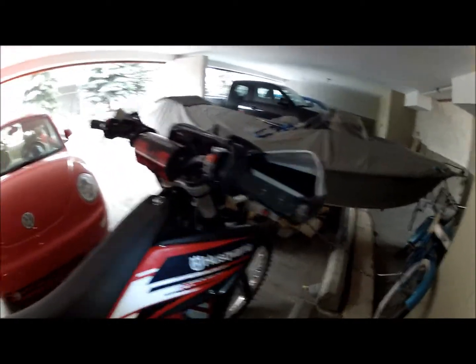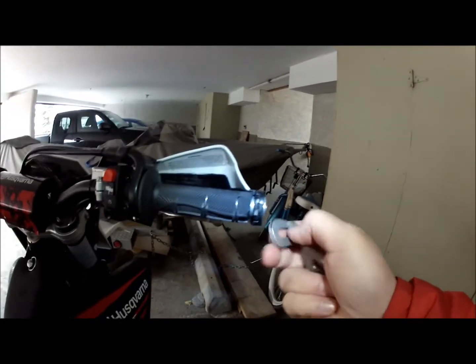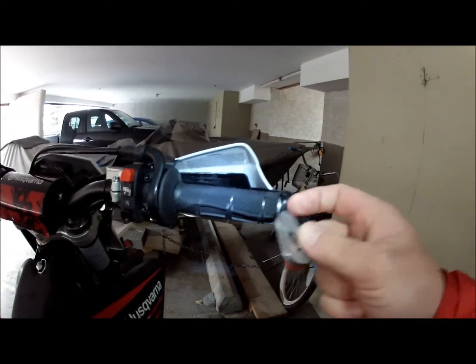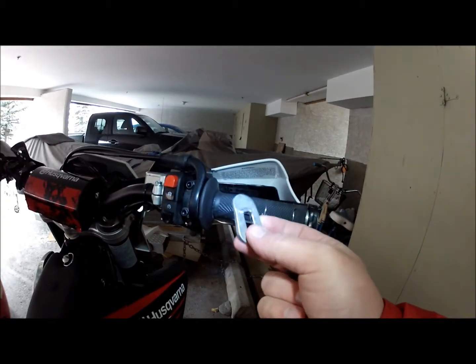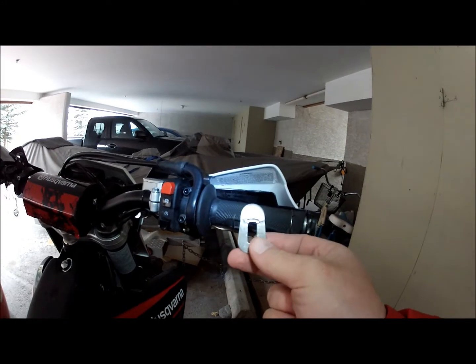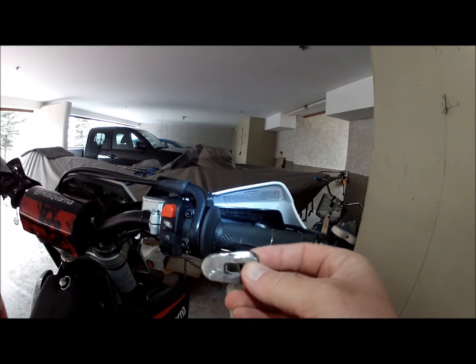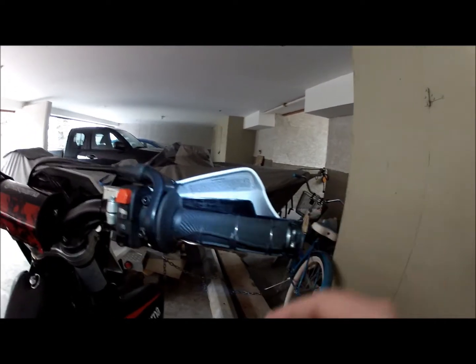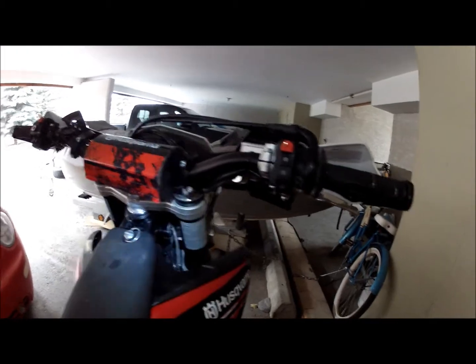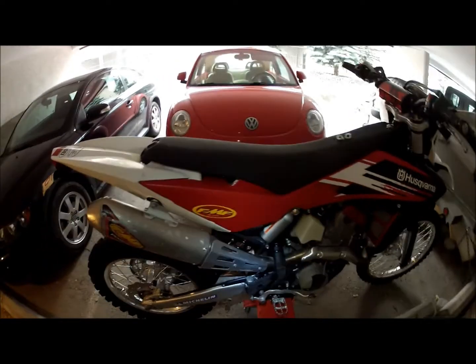Up top what I did do is I changed out these little tabs that are in the ends of these hand guards. The little alloy one gets pretty soft, so what I've done is just taken and made one out of steel. This one's not quite finished yet — just slid it in here and it holds up way better as far as falling over, which I do on a regular basis.